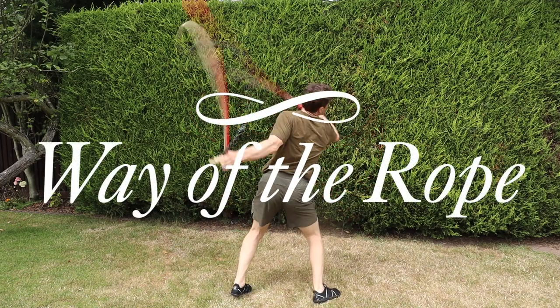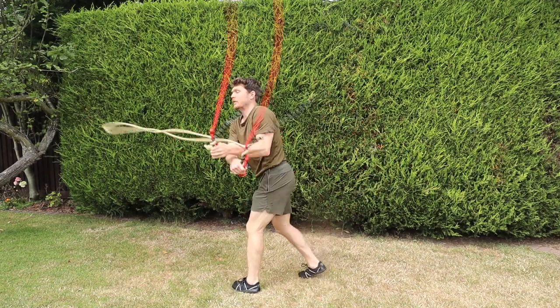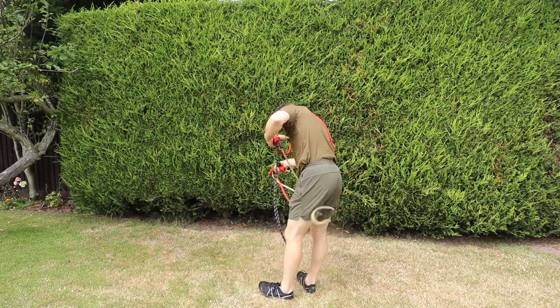Hey everyone, it's Tim here with The Way of the Rope. In today's video I want to do something slightly different and actually review the three main rope flow companies out there that are serving the small but growing rope flow community such as you guys.